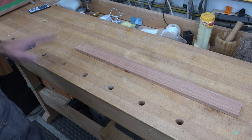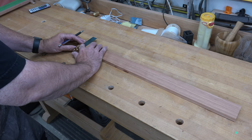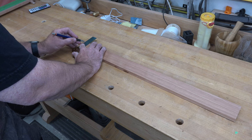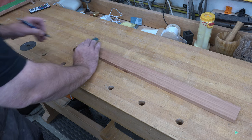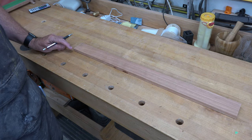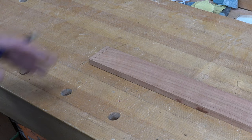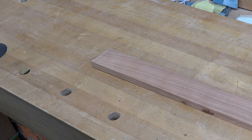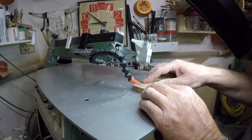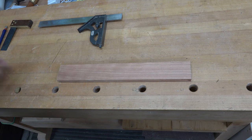With the angle set, prep your stock. The very first thing is to mark a square line at one end of your stock — this is one of the most important steps, because you really need that end of your board to be square. You also need to decide which is the inside and which is the outside of your board. Take it over to the scroll saw and at that 20-degree angle carefully cut along the square line.